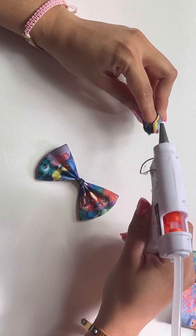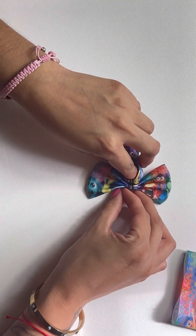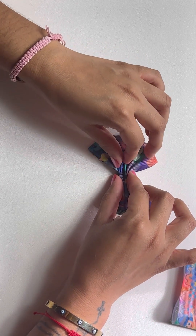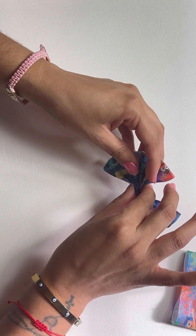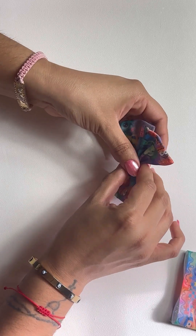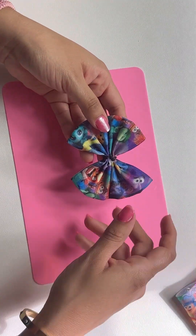I'm just going to be adding glue here and putting it right in the middle of the other piece. This is how it's supposed to come out. Add glue and hold it for a little while — you don't want it to come apart. Just be careful you don't burn your fingers. And then just fix it — I almost broke it — and this is how they came out. It looks so pretty.